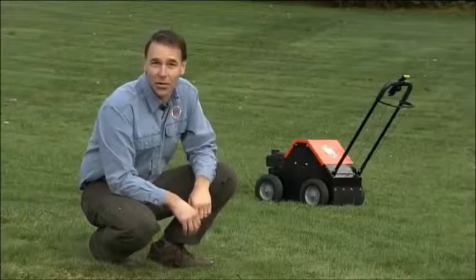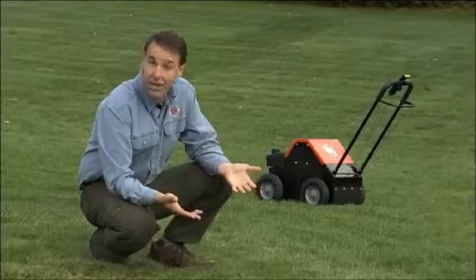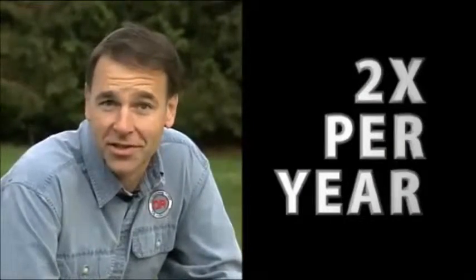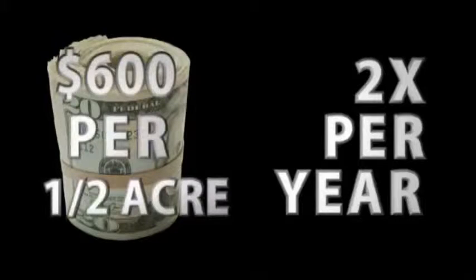You might be thinking: aeration is good for my soil, but I can just hire this out. And you can — but remember, aeration isn't a one-and-done chore. The benefits are produced from regular aeration, twice a year in most situations. Compare the investment to hiring out aeration on a regular basis, and you'll find that the DR will easily pay for itself.